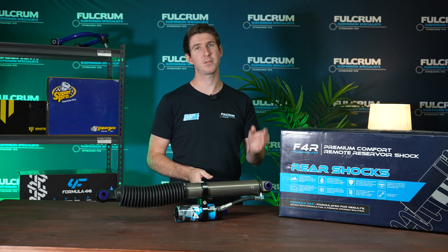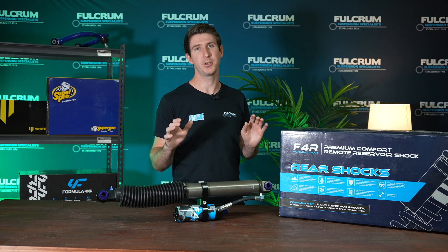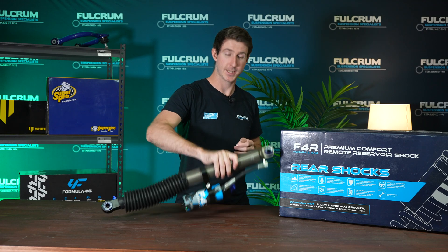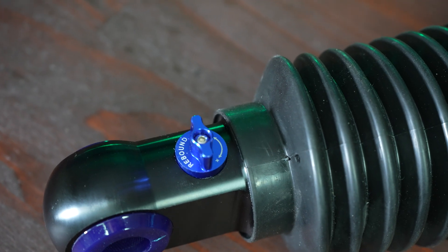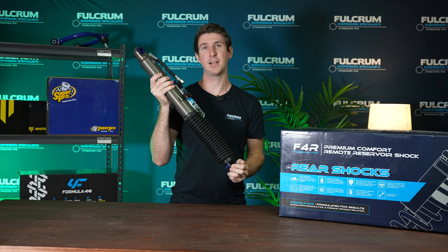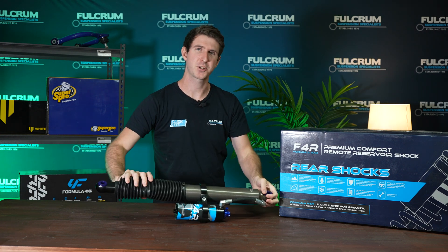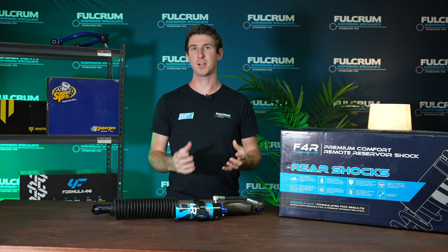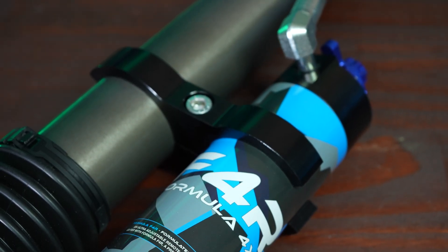First things first, what are the benefits of having adjustable shocks over your standard shocks? In today's video I'm going to be using the Formula 4x4 FRR Remote Res shock, and this shock has three points of adjustment: high-speed and low-speed compression, and also rebound adjustment. These are the adjustment points you'll typically find on higher-end adjustable shocks. Other shocks might have just compression and rebound, or only have both combined in the same adjustment point.